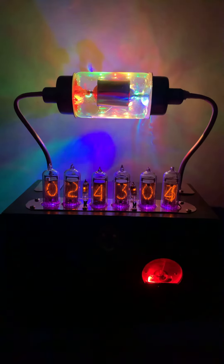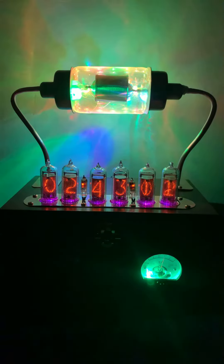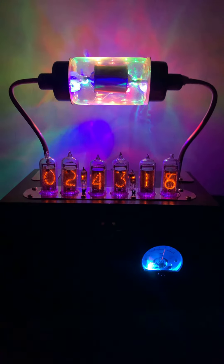This is a Jennings 20,000-volt vacuum capacitor, and if you knew what I had to do in order to get this thing built, you would appreciate it a lot more.